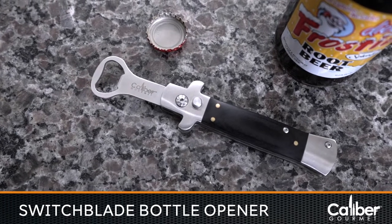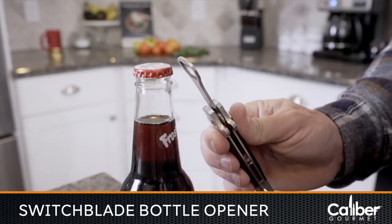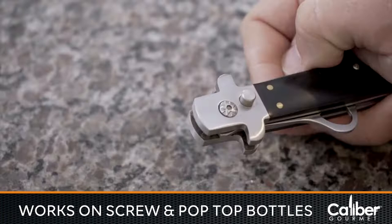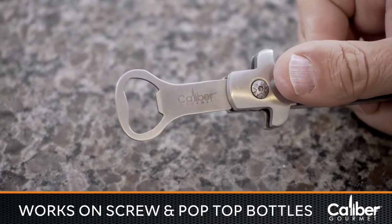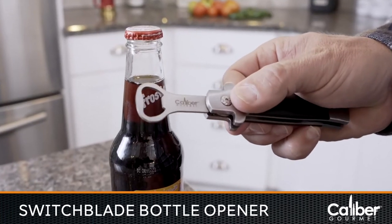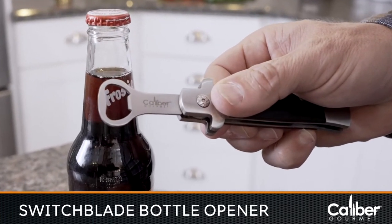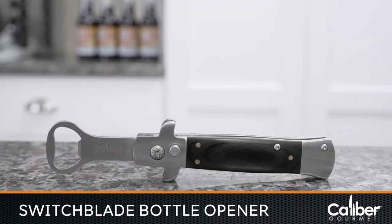The Caliber Gourmet Switchblade Style Bottle Opener is designed to look and behave just like a switchblade, but be safe like a bottle opener. With a simple press of a button, the blade flips open and works for both screw-tight and pop-top bottles. Switch open your Caliber Gourmet Switchblade Style Bottle Opener and with the flick of a button, impress your friends and be the life of the party.